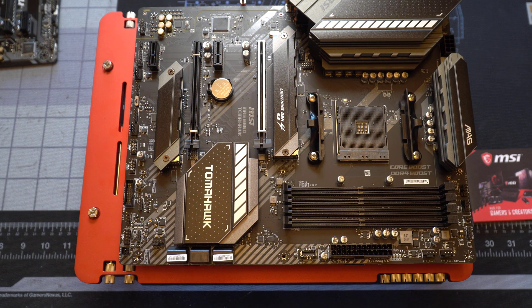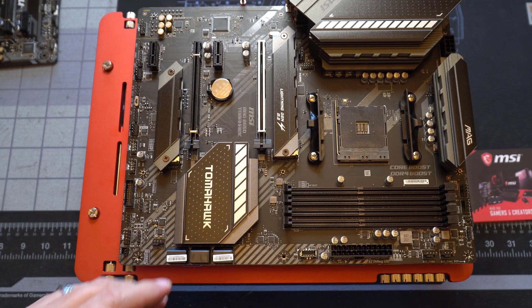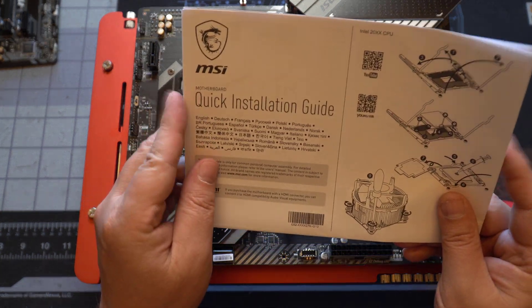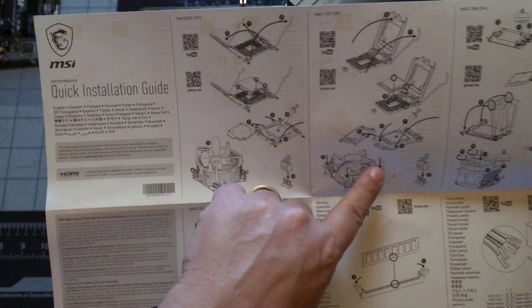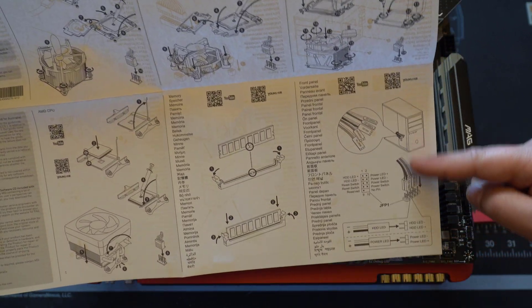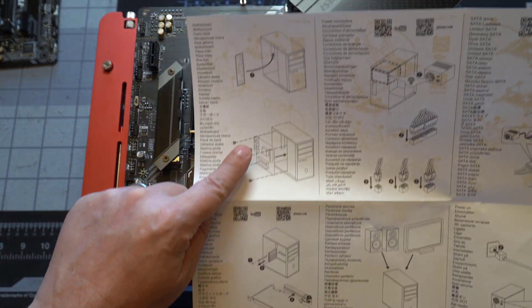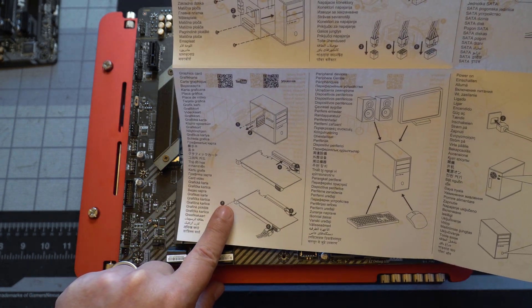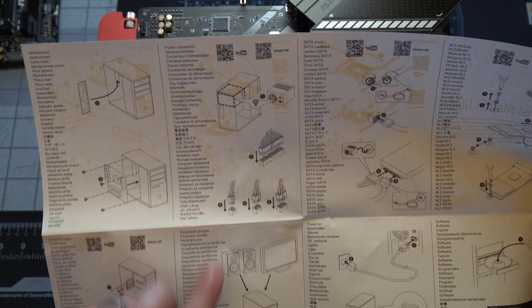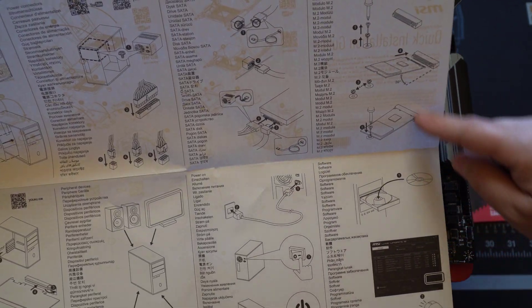Now let's take a look at what's in the box. First, we have three M.2 screws — nice that we get one extra in case you lose one. Next is a quick installation guide that's pretty detailed and in multiple languages. It covers how to install the CPU and various stock CPU coolers, how to install RAM, front panel connectors, the motherboard itself, the graphics card, power supply connectors, external peripheral devices, SATA drives, and M.2 drives.